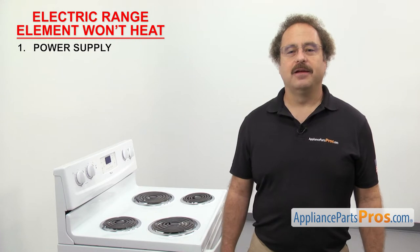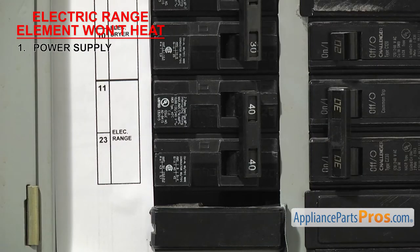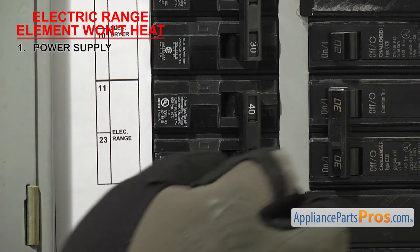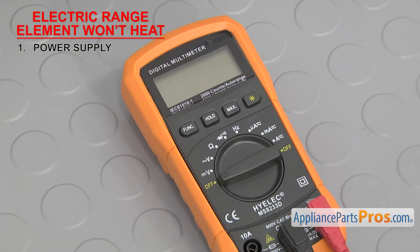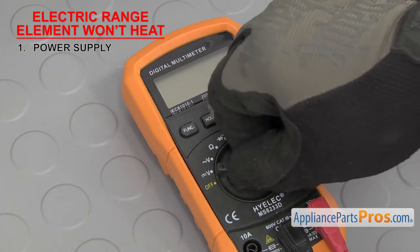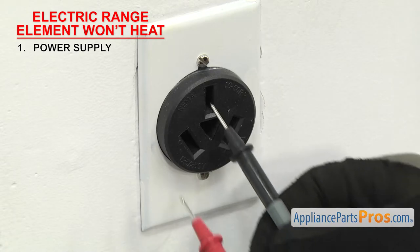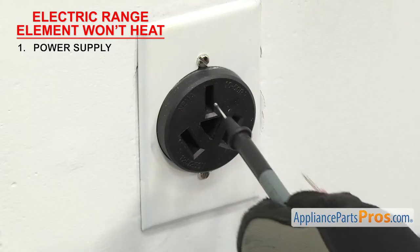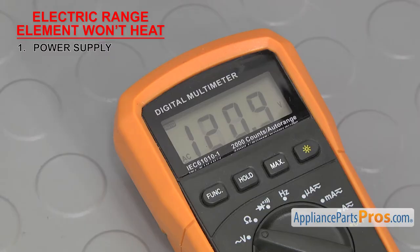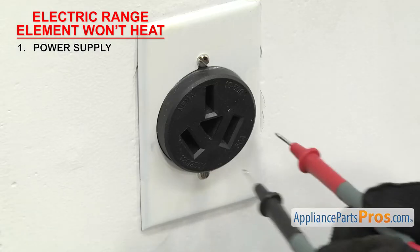The first thing to check is the power supply. Electric ranges need a full 240 volts to heat properly. If you only have 120 volts coming in, the lights may come on but the range won't heat. So you'll need to go check the circuit breakers. Whether they're tripped or not, we're going to reset them. Then we can check the wall socket with a multimeter set to volts AC.